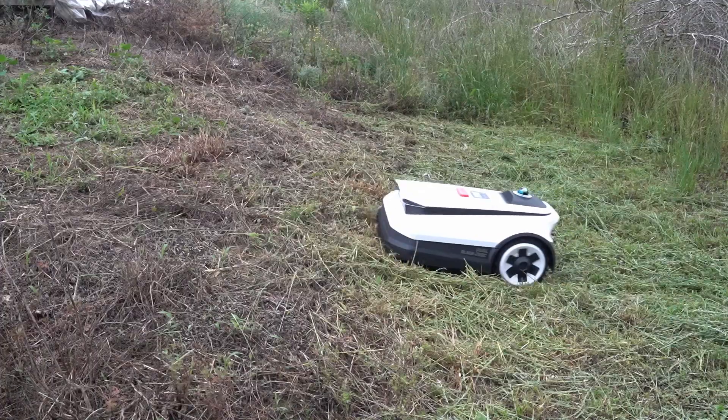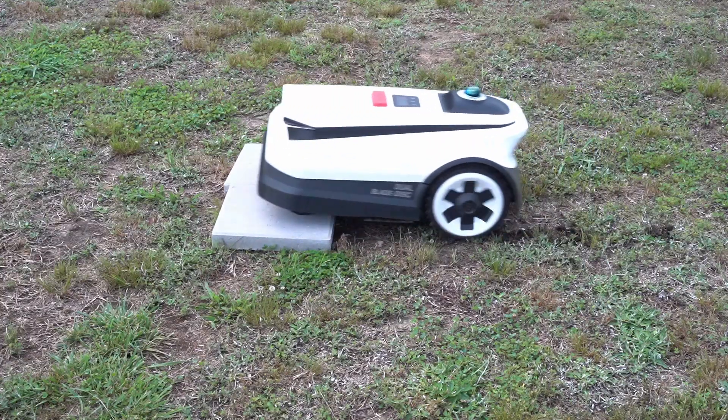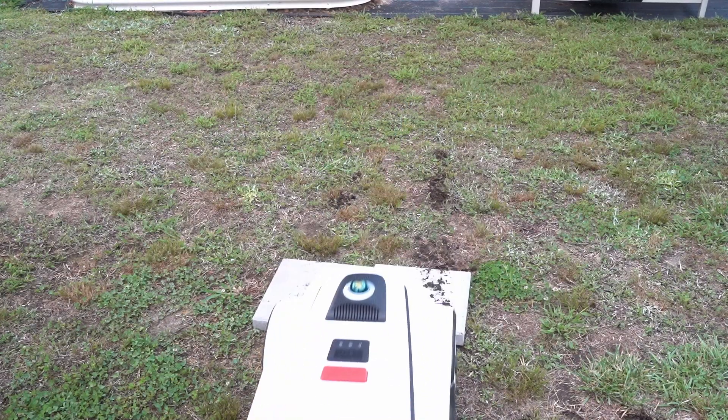That speaks for itself. This bad boy can climb hills up to a 27-degree incline and can cross barriers up to 4 centimeters high. These are critical features for me with my yard and rough terrain.